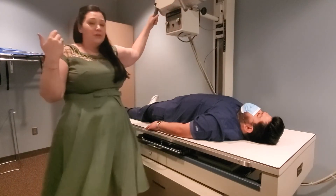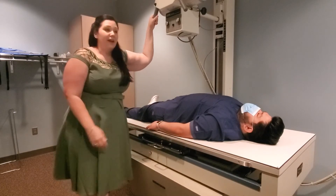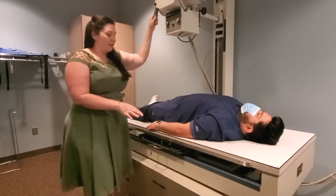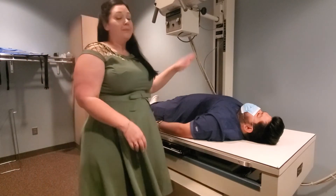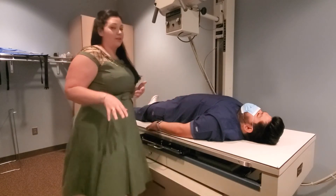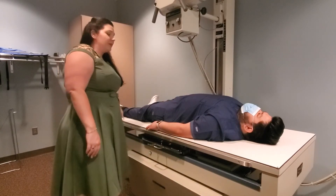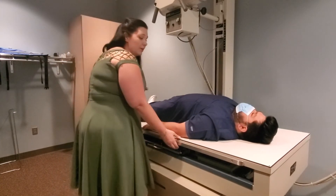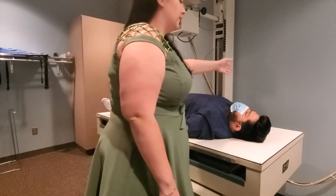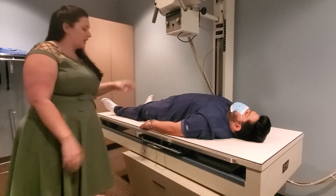If you pull the collimator head out of detent or push it too far in, it won't align with the cassette in the bucky and you won't get a picture. Work on the side of the body closest to you — for proficiency, if you pull a right recumbent humerus, position the patient's head on that side so that part is closest to you. Working on the far side means a lot of back and forth that you don't want to do, so always work on the closest side.